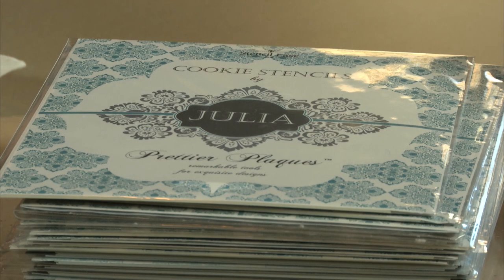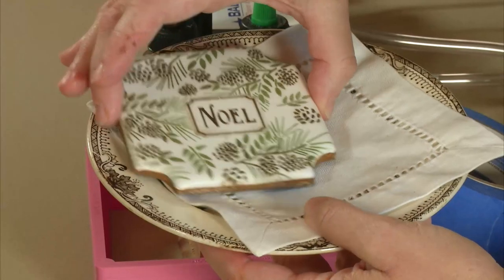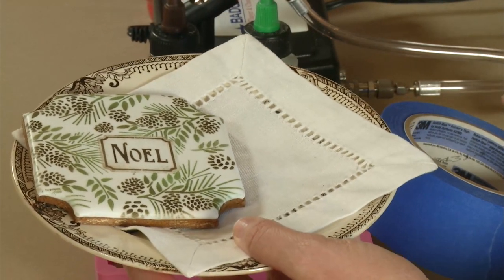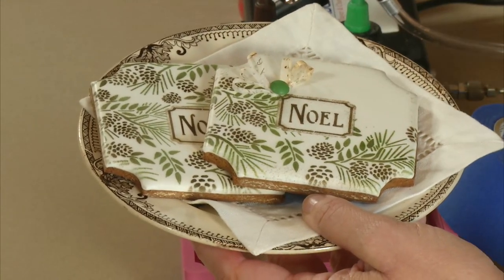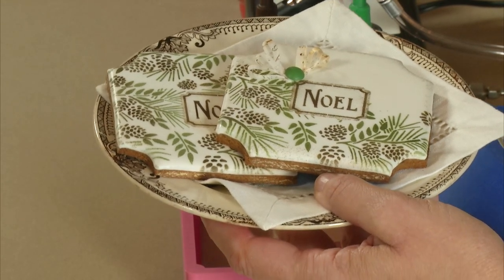Today I'm going to be showing you one of my favorite stencils in the line, which is the Noelle stencil, looking gorgeous here, both with a full background exposure, which I showed in great detail in my Give Thanks video. In this video, I'm going to be showing you specifically how to create a twist on that by creating a partial background exposure with the same stencil set. So lots of versatility in these sets as well.